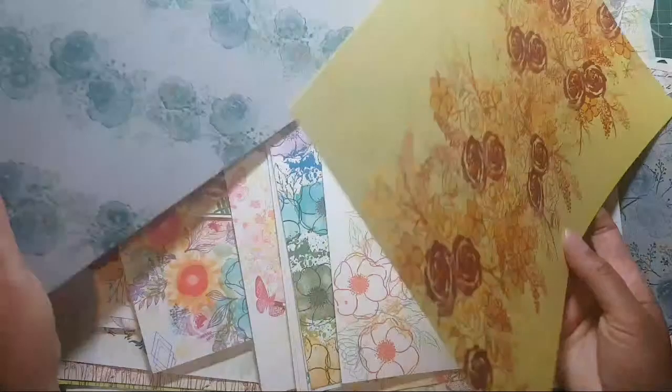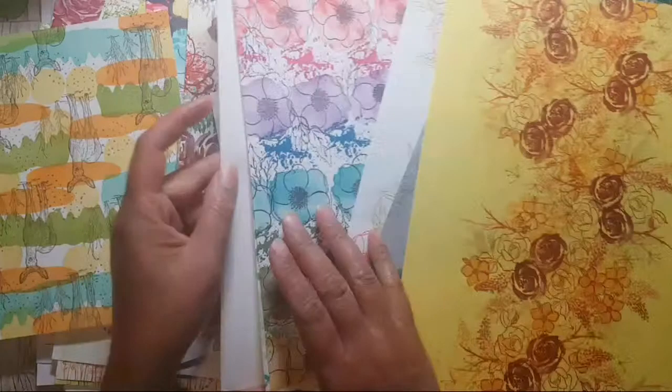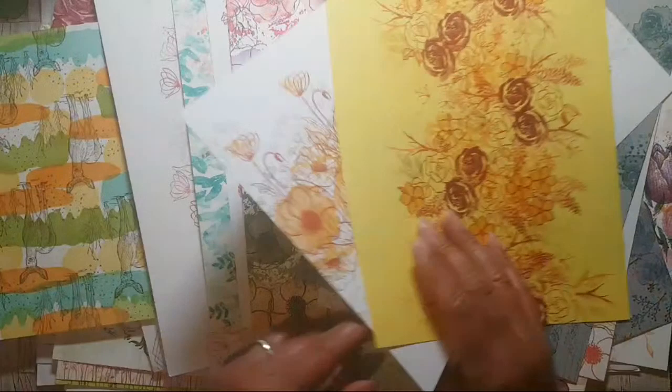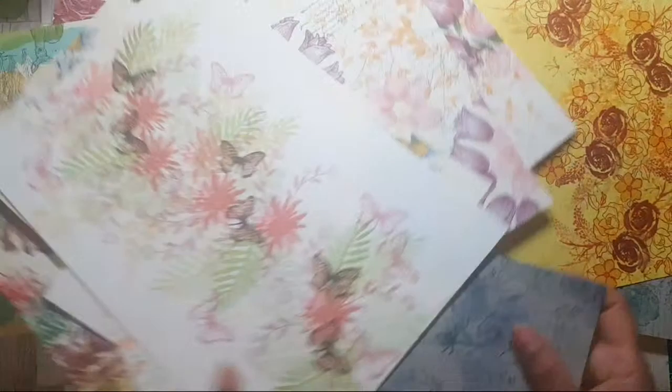I'm going to look at the different sheets I've got here and think about what's the best way to show off the pattern. When you're making a bag or box and you've designed something really beautiful, you've got to think about how to show it off. If you see one you'd like to see made into a bag or box, just shout - or if you think one is better suited for a card.